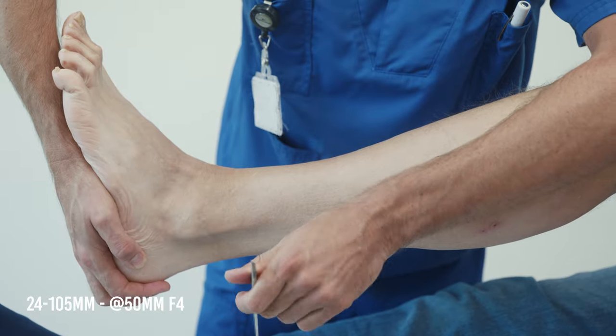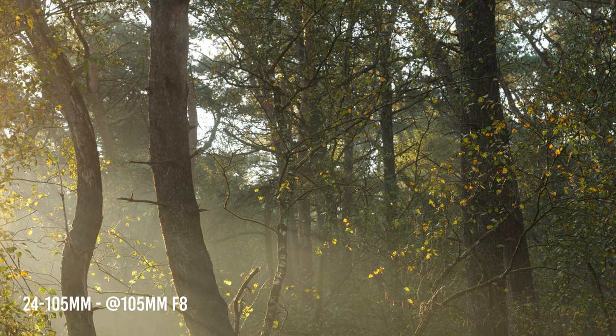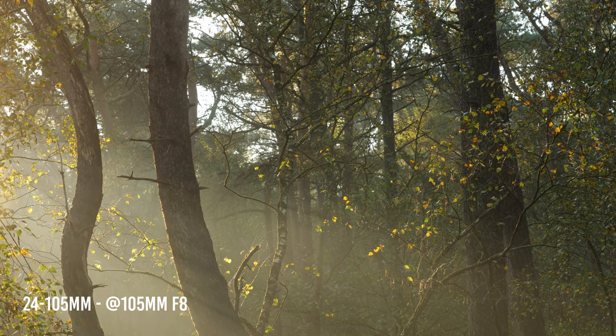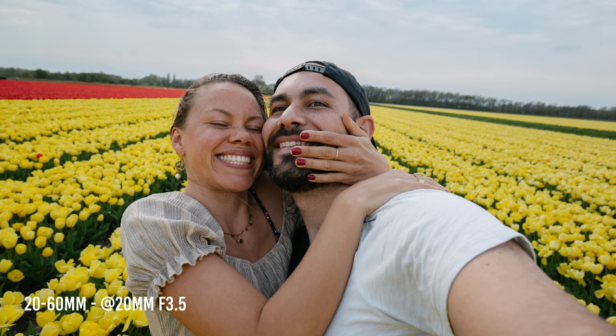So when do I use each lens? I prefer the 24-105 for professional jobs — corporate videos, weddings, instructional videos, or any time I need to create content quickly for clients. It's also the only lens I'd bring on a serious landscape photography trip, since I avoid swapping lenses while traveling to minimize the risk of dust and dirt getting into the sensor.